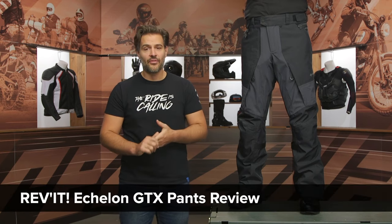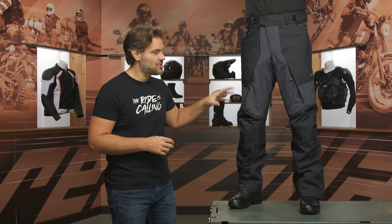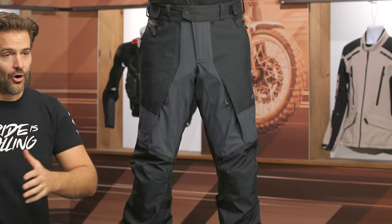Spurge here, and in this video we are going to break down the Revit Echelon GTX Pants. GTX stands for Gore-Tex. These are going to be a waterproof two-layer Gore-Tex shell that is going to be aimed at adventure riders out there riding both on and off-road.